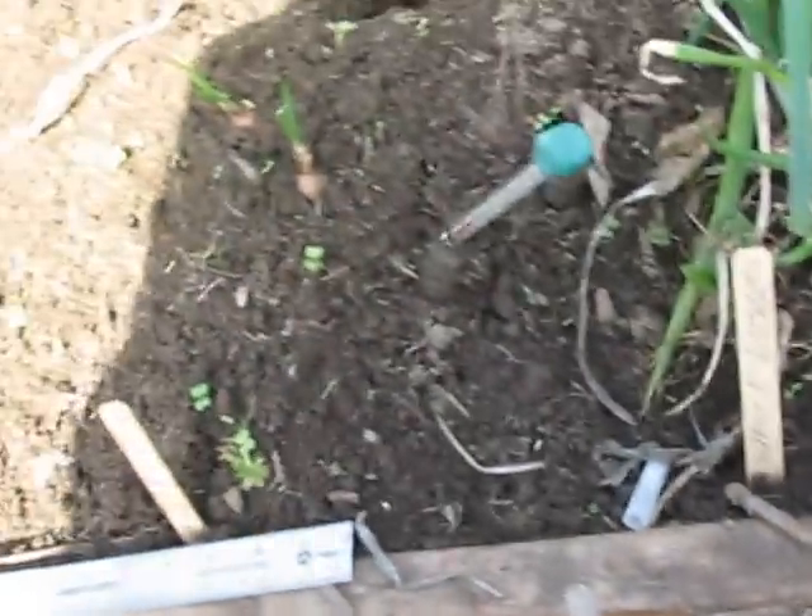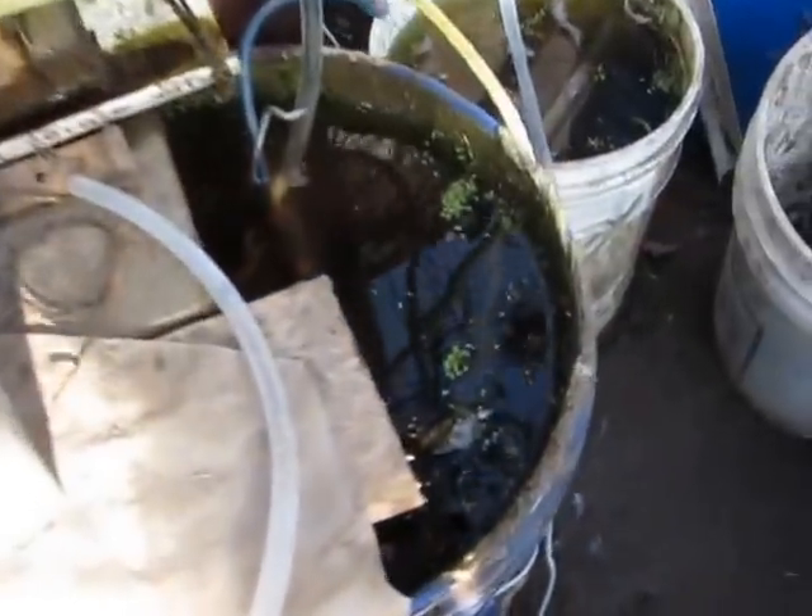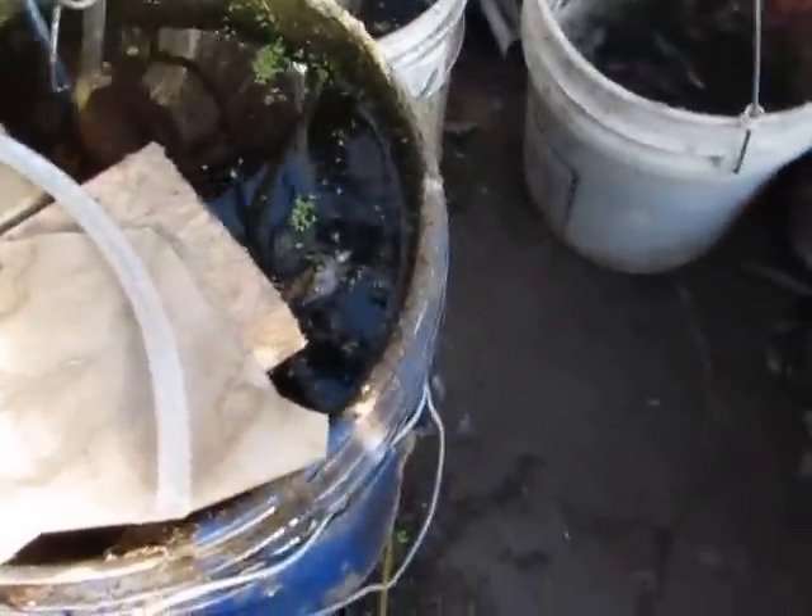Here I am in my little room greenhouse. Here's the level of the water in the air lift pump — it's just about 14 inches high, which is 34 centimeters.